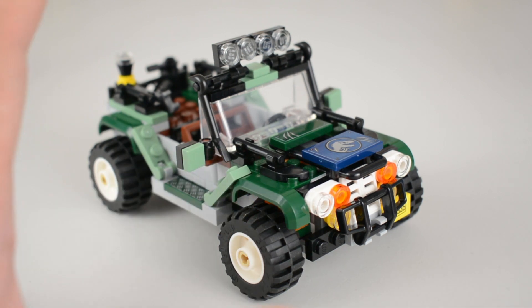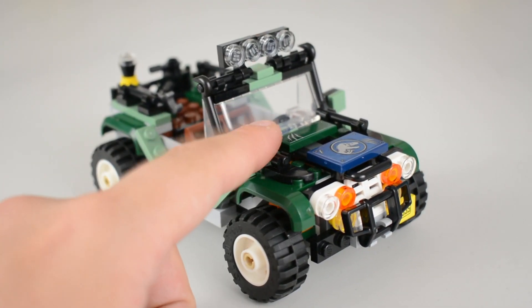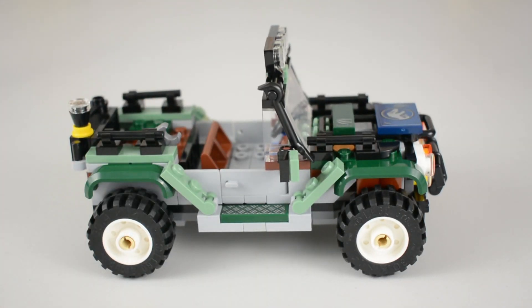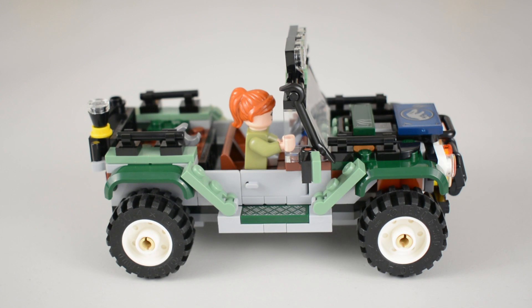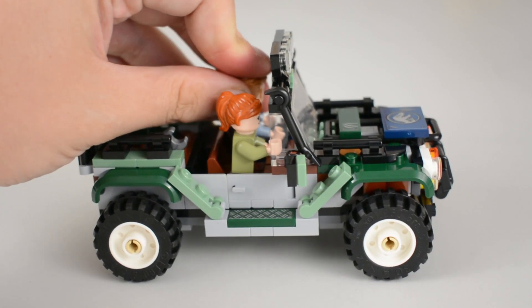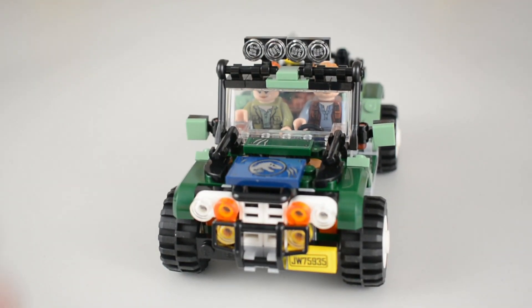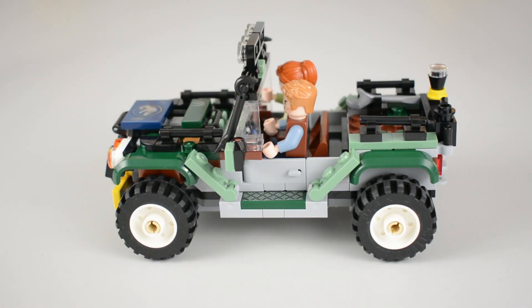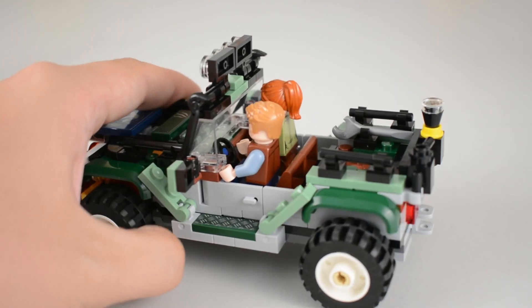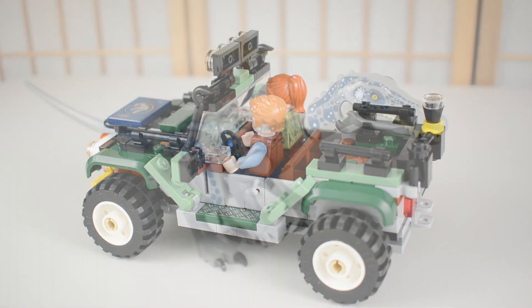Overall it's a really nicely built little Jeep — it's got quite a lot of nice coloration going on. I really like the two-tone green, the light green and the dark green; it has a distinct Lost World vibe, which is really nice. You've got lights at the top, roll cage detailing, those opening doors, and if we grab Owen and Claire, both characters do fit in there quite comfortably side by side. It's got a lot of functionality and detail, and I think kids are going to love it.